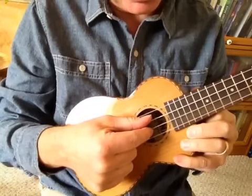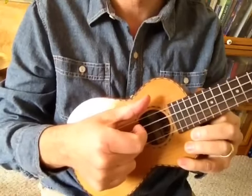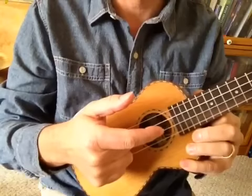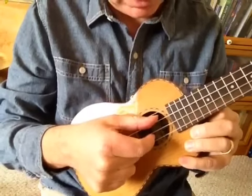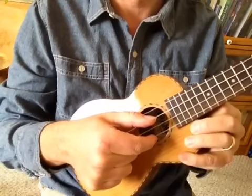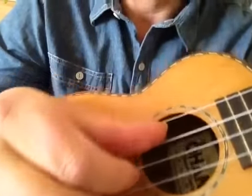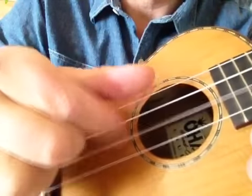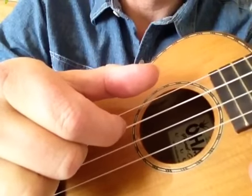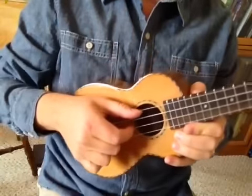Let's see what happens when we add the two outside strings. Thumb on the fourth and index on the first. Here's a closer look at it. Now when we repeat that, it turns into a pattern.